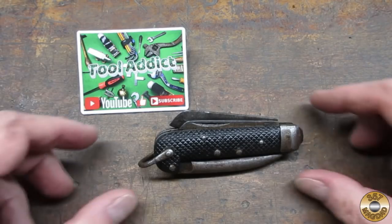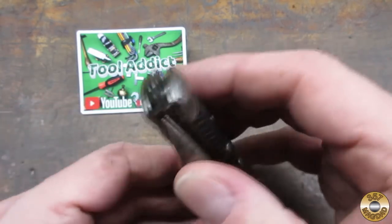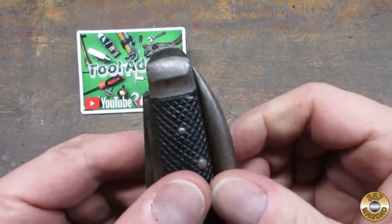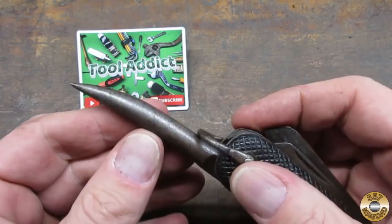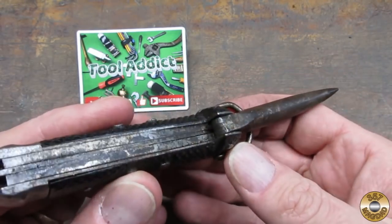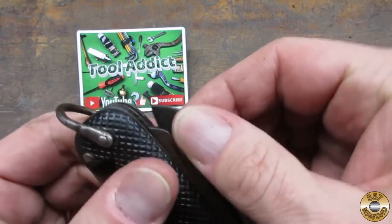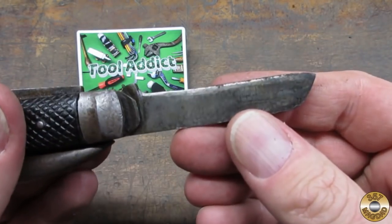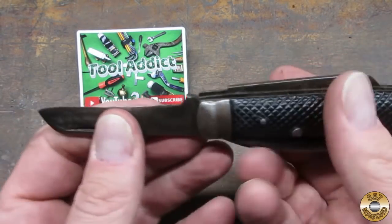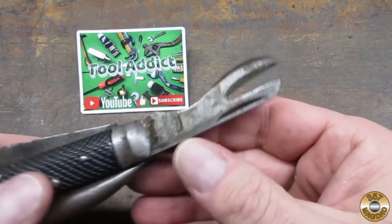Tool Addict sent me this cool World War II British Army clasp knife. This is called a marlin spike — it's used for tying and untying knots and rope. The blade had been well used and sharpened many times. And this is a can opener.